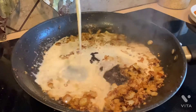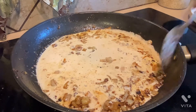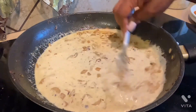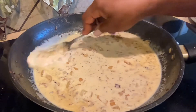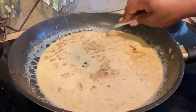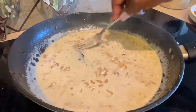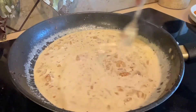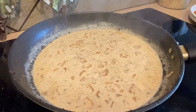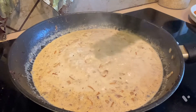Now I'm adding half and half. I'm using my fork to break up those bits at the bottom of the pan. Now I'm adding a little bit of parsley to make it pretty.